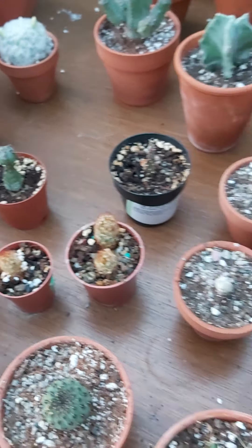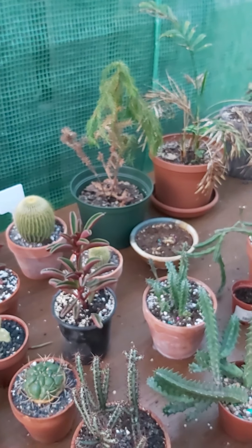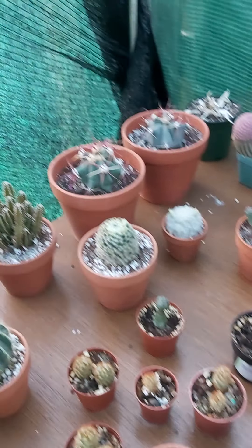Overall, they're all doing pretty good. My little Norway pine doesn't seem to be doing so good, and my little parlor palm either, but everything else seems to be doing okay. I like the little greenhouse.